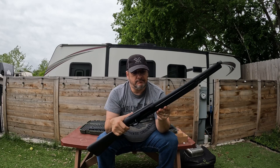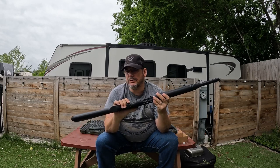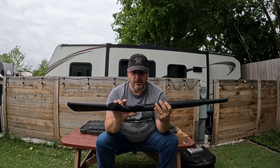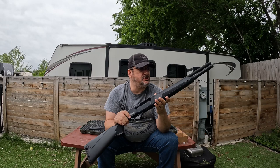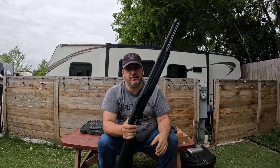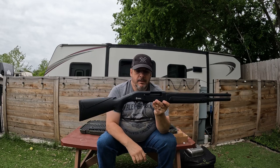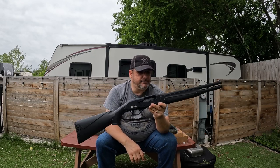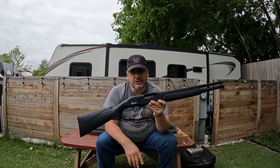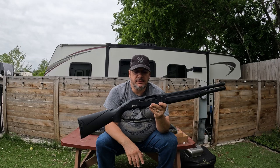Do I recommend picking up this shotgun? Absolutely. Do I think it will do what you need it to do? Sure. No one's going to find themselves burning 500 straight rounds just to see if they can make it break. So don't be afraid to go out and pick up the Citadel Boss Hog. It's great for the range and it can suit your home self-defense needs.